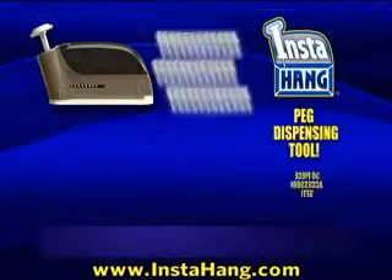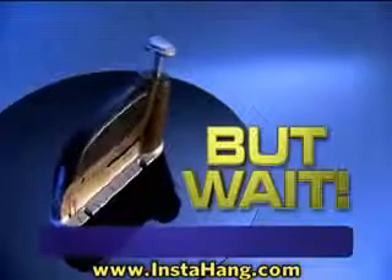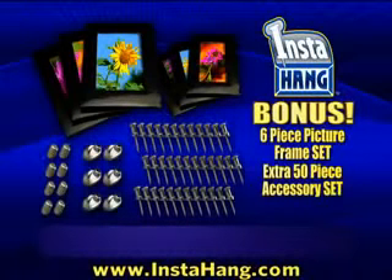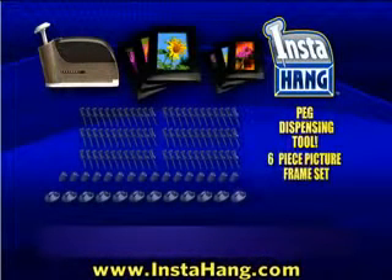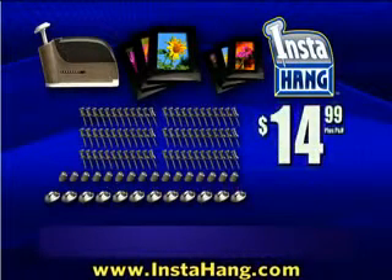And now, the complete InstaHang toolkit, complete with a peg dispensing tool and 50-piece accessory set, is yours for just $14.99. But wait! Call now and get the six-piece picture frame set and a bonus 50-piece accessory set with everything you need to hang years of memories in minutes — yours free, just pay separate processing and handling. Get the InstaHang picture frames and 100 accessories, a $50 value, all for only $14.99. Here's how to order.